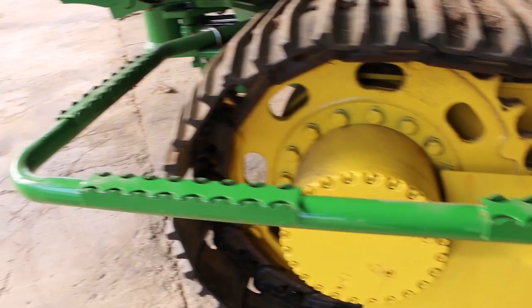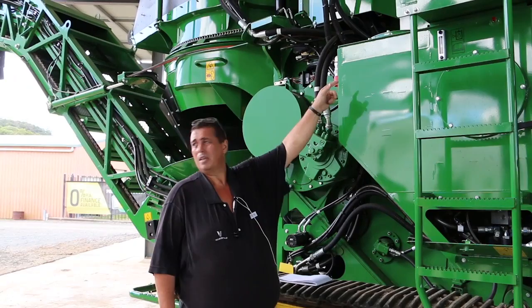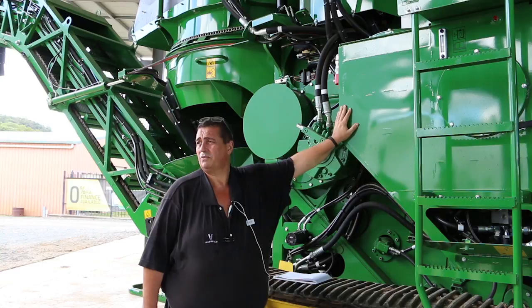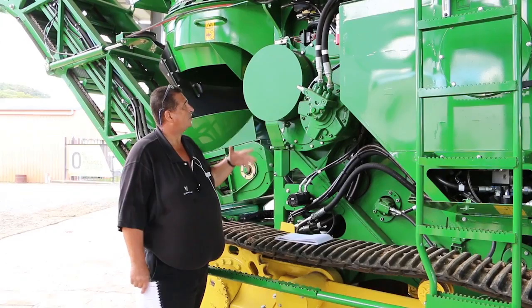Moving along we have the fill point for your hydraulic tank. When you go to fill it, still release your pressure because it is a sealed unit — without doing that you'll find it very hard to pump oil into your system. Off the top of my head I think it's 1,500 hours before you need to do the oil change and filters. Remember you've got to get that little release valve off otherwise it just won't fill up.